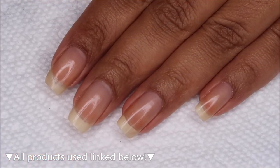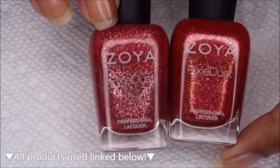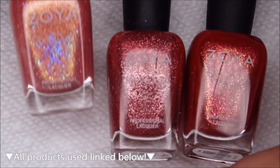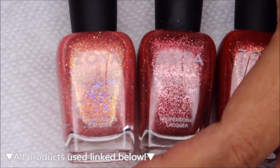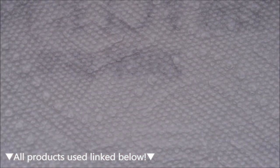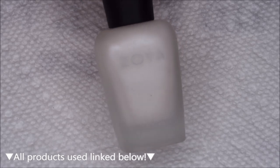The colors that we're going to be using today are Zoya's — most of them are from the Pixie Dust line. This darkest pink is Lin's, then we have Miranda. This slightly more coral-leaning pink is Zoe, which also has quite a bit of holo there as you can see a flash of. And then we have Levi, which also has some holo in there. For my base color, I'm going to be using Zoya Aspen from the Matte Velvet line.